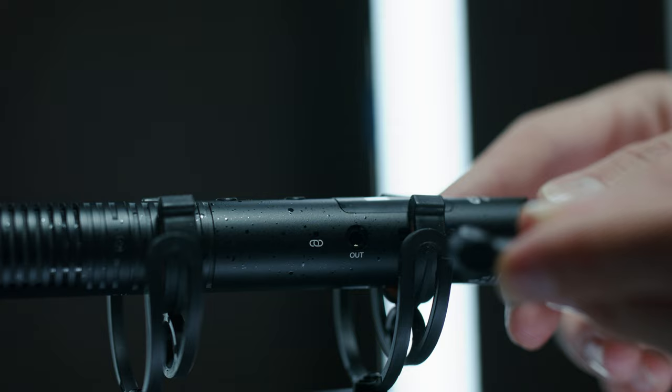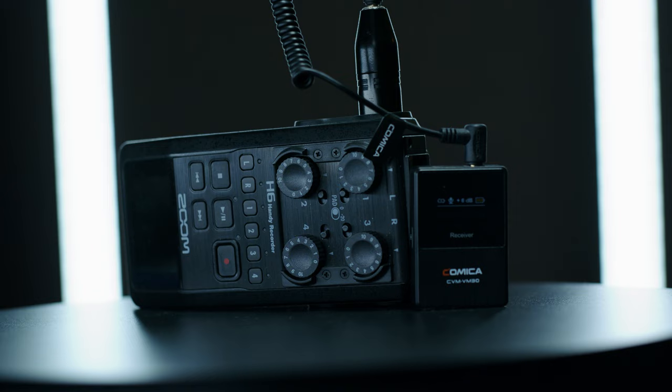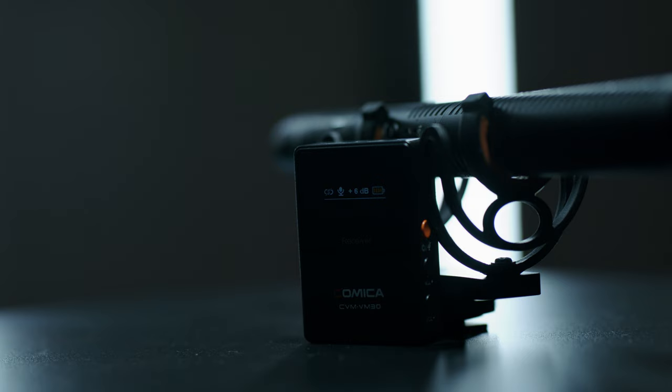The VM30 is packed with features that make it an extremely user-friendly mic for all kinds of creators. It can act just like a normal shotgun microphone, plugging directly into your camera or audio device, or with just one push of a button you can automatically connect to the wireless module and go straight into your camera or a separate audio device. The wireless module is tiny and can clip onto anything on your audio or camera rig without adding extra weight. The microphone also comes with an OLED screen that shows when the mic is paired and lets you monitor audio levels so you can check if the mic is peaking or if the audio is too low.